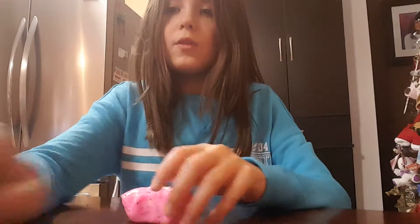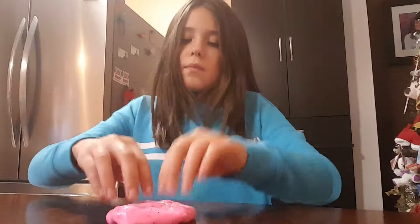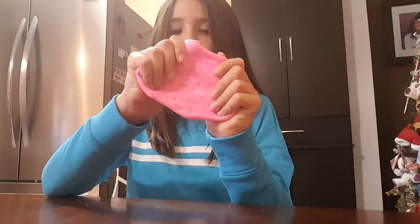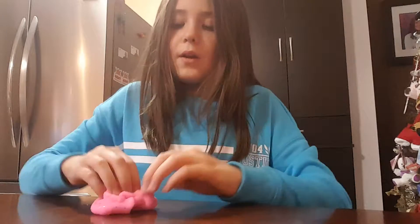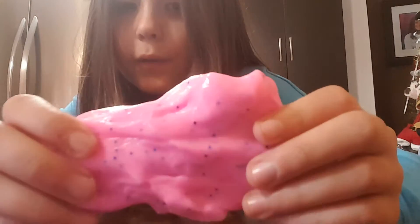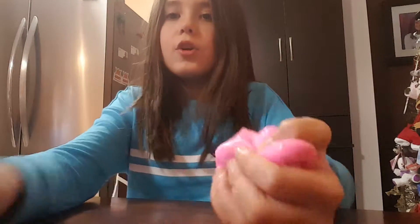That was my second one. I'm going to show you my third. This is my pink cotton candy slime. I call it cotton candy slime because it has blue sparkles in it and it's pink — it's the colors of cotton candy. That was my third and now I'm going to show you my fourth.